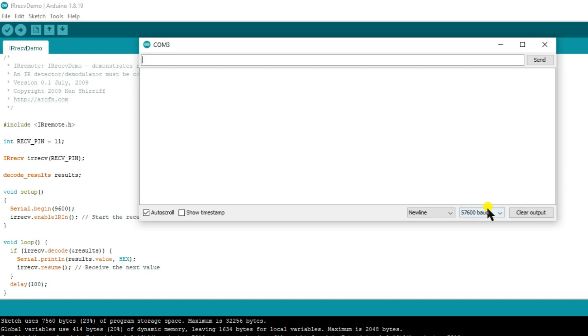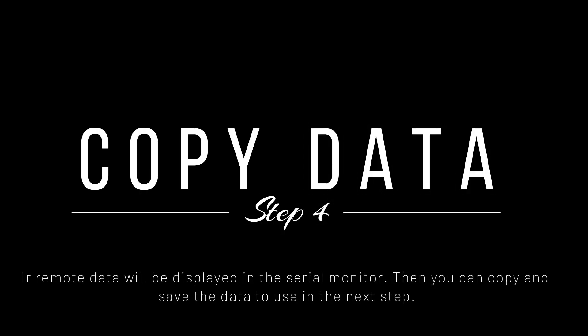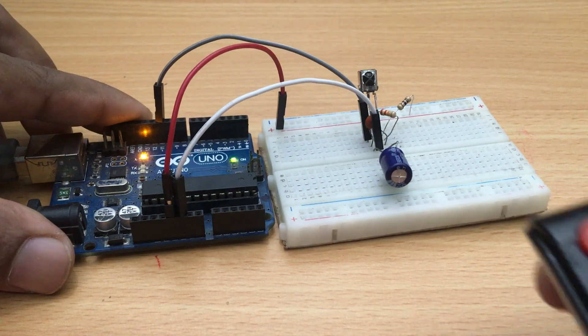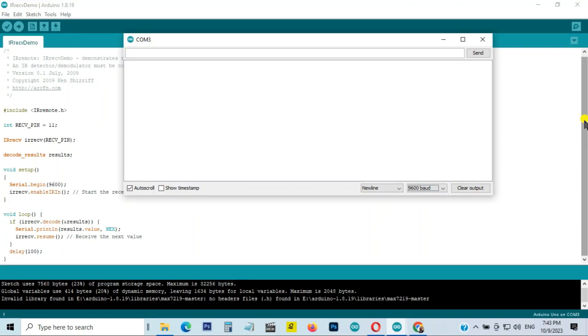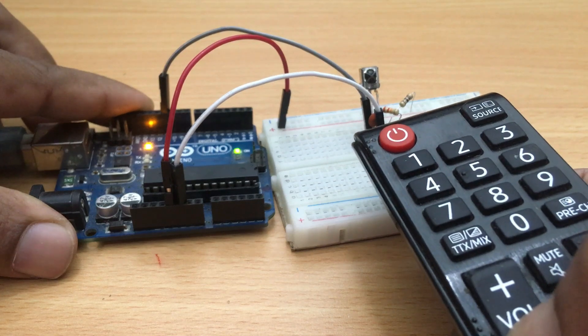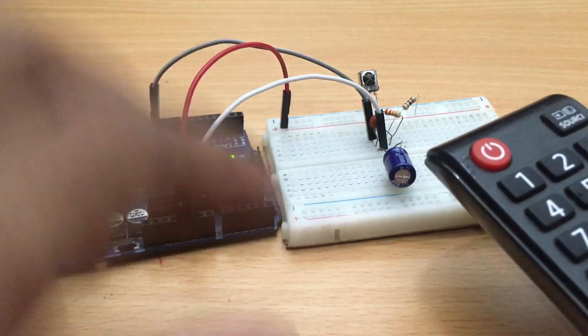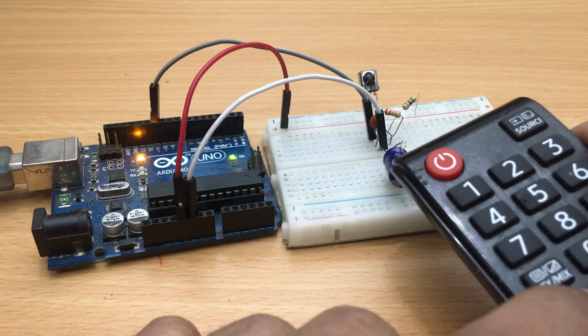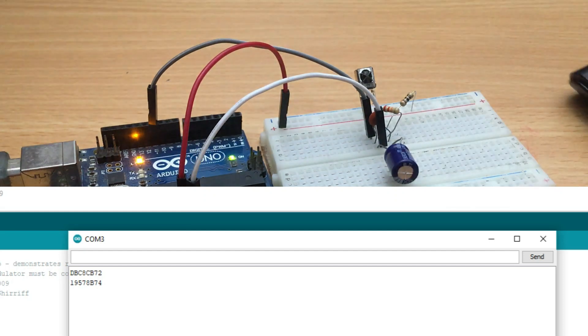Once the code is uploaded, open the serial monitor. Then face the remote to the IR detector and press the buttons. You will see the hex code corresponding to each button you press.